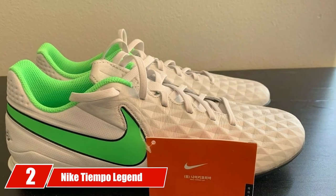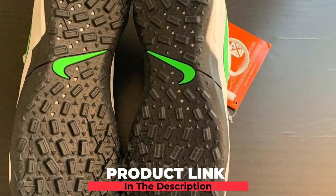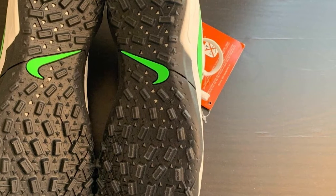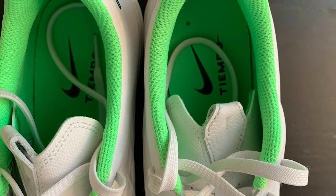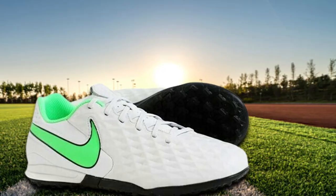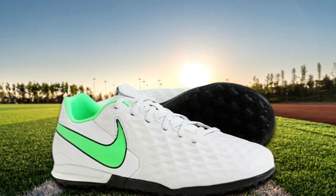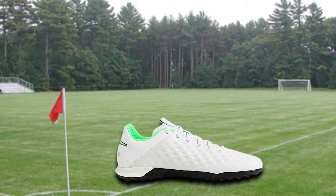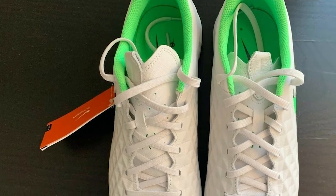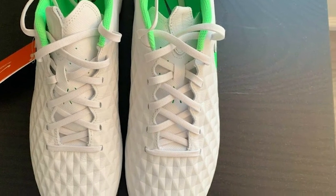Moving on to number 2, the Nike Tiempo Legend Academy Turf Shoes. Made from legendary soft calfskin leather, these shoes feature a molded diamond texture that helps achieve the right level of ball control and navigational power that soccer players require. The special outsole features rubber studs that provide immense traction on synthetic surfaces. This rubber outsole is built to be grippy and designed to support multi-directional traction. Also present is a sock liner along with foam added in the heel region for additional cushioning, and a tongue held securely in place with a lace hoop on the upper. The traction offered by these shoes is good, especially on turf.